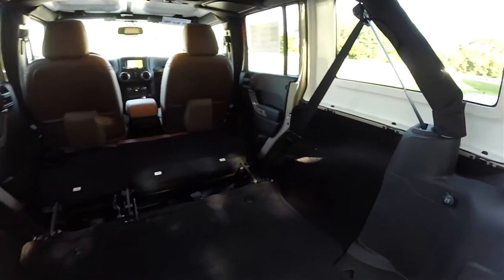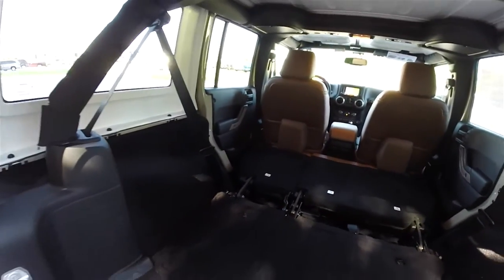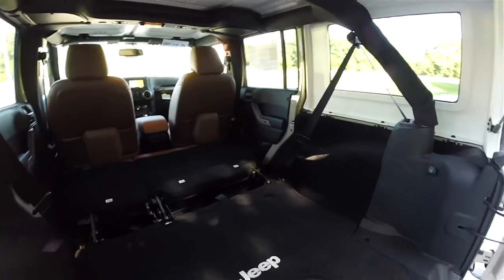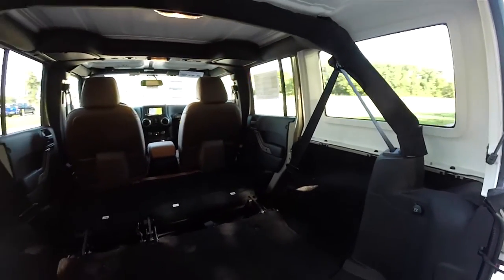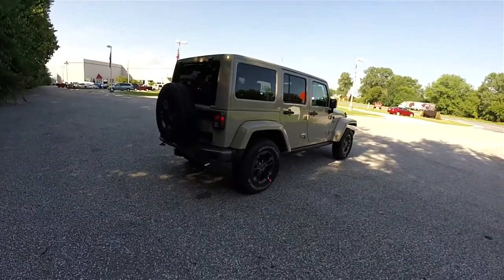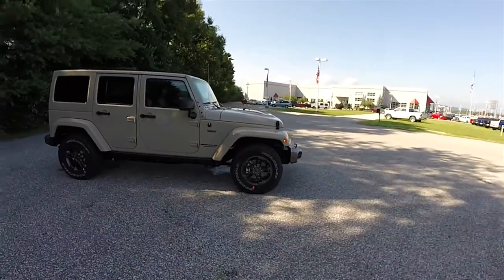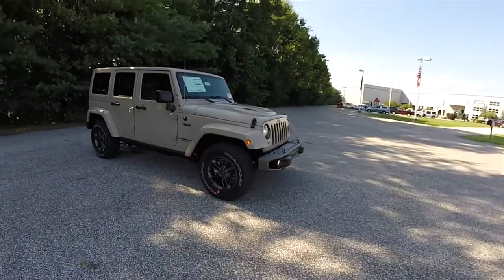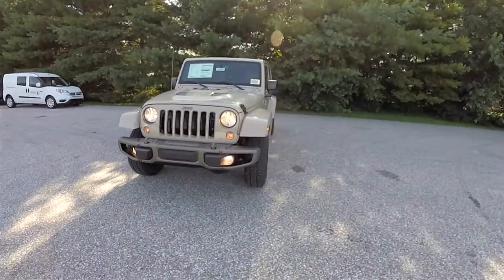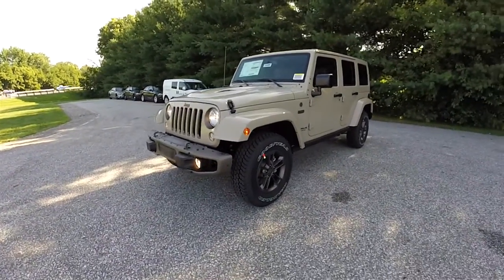Here is the luggage area with the rear seats folded — as you can see, they fold flat into the floor. This concludes our quick walk around look at the 2016 Jeep Wrangler Unlimited 75th Anniversary Edition. If you have any questions or would like to see this vehicle, please contact our showroom where our friendly sales staff would be happy to assist. Thanks for watching.